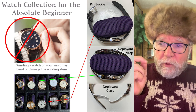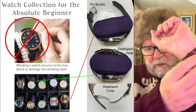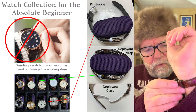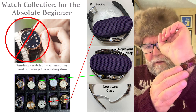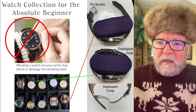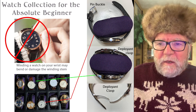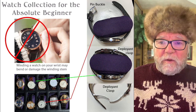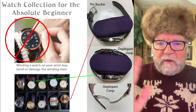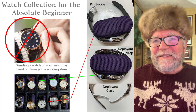On the other hand, when you have a deployment clasp, they just pop open and don't really affect anything whether they're open or closed. You can wrap those around the pillow and put them in the case. Here's a top view of a case with all the watches — some have pin buckles, some have deployment clasps — they all fit in there just fine.